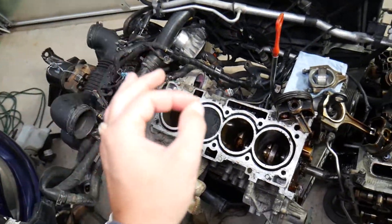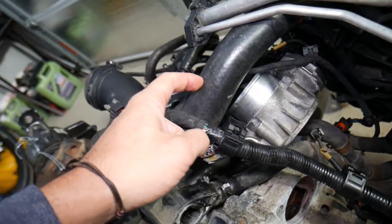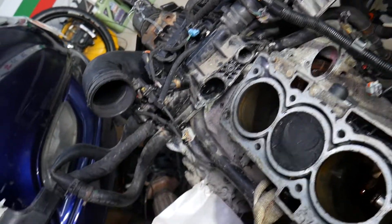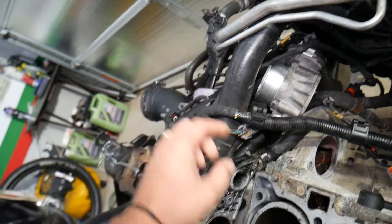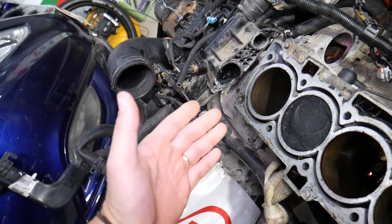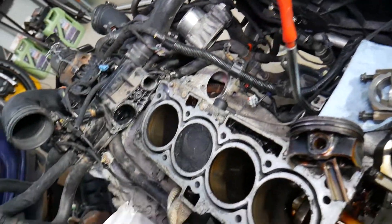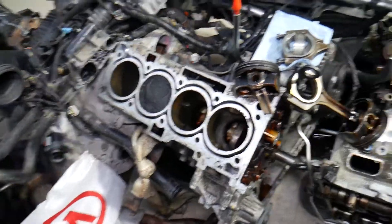Before we continue, always use approved coolant for your Hyundai vehicle. Why? Because you have multiple seals and hoses that are made to be used specifically with the correct coolant. If you use the wrong kind, those hoses may get soft and start falling apart. You can develop leaks, plug up heater cores, your heater may stop working, and you can cause damage to the radiator and the entire cooling system.